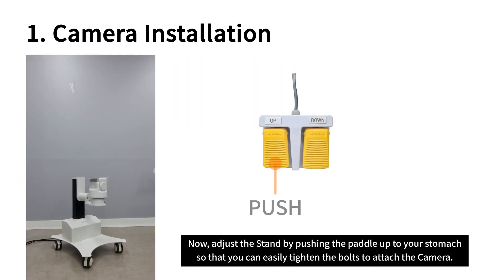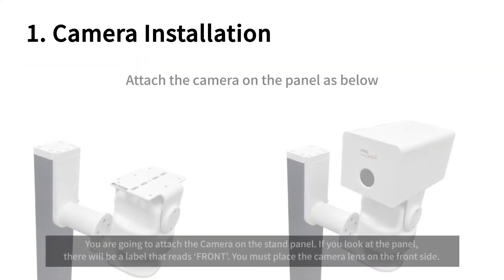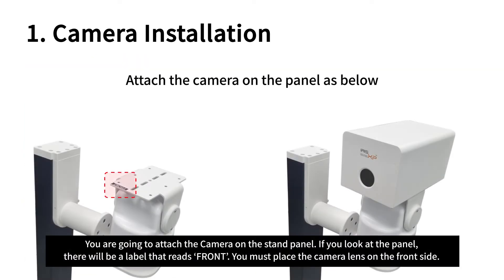Now adjust the stand by pushing the pedal up to your stomach, so that you can easily tighten the bolts to attach the camera. You are going to attach the camera on the stand panel. If you look at the panel, there will be a label that reads "front." You must place the camera lens on the front side.